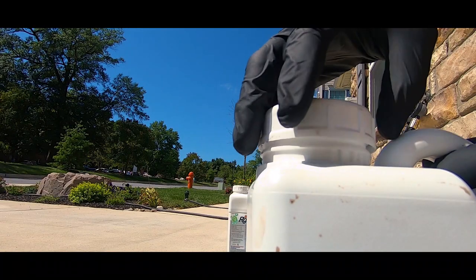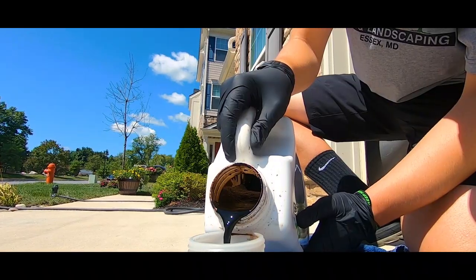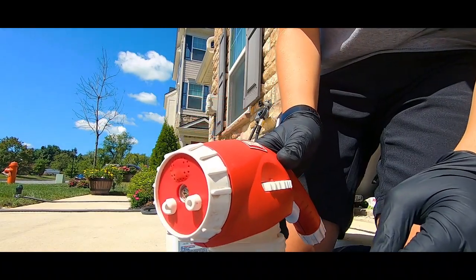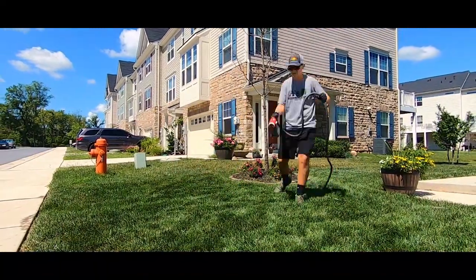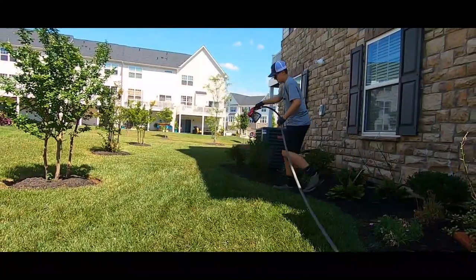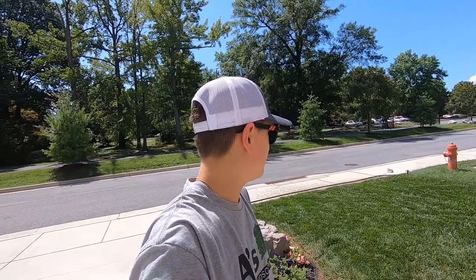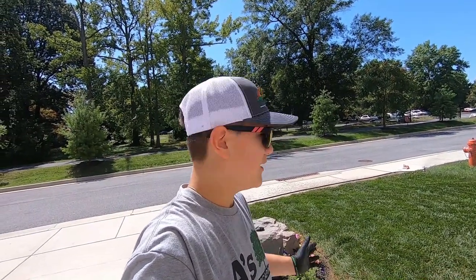Let's get spraying and get mixing. We'll let that water in for 10 to 15 minutes, then we'll move on to our last product for this section and then do the back section.